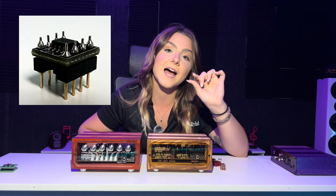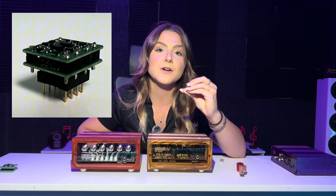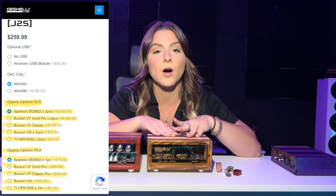The J2S comes standard with the TI OPA 1656s, but if you wanted to upgrade you can choose the Burson V7 Classics (dual), the Burson V7 Vivids (dual), the Sparcos 3602s, or the Burson V5s. When it comes to swapping op amps, you have some options. You can do the same op amp all around — meaning both on the XLRs and on the RCA — or if you're only using RCA or only using XLRs, you can upgrade just the two on the XLR and keep the standard on the RCA, or upgrade your RCA and keep the standard on the XLRs.